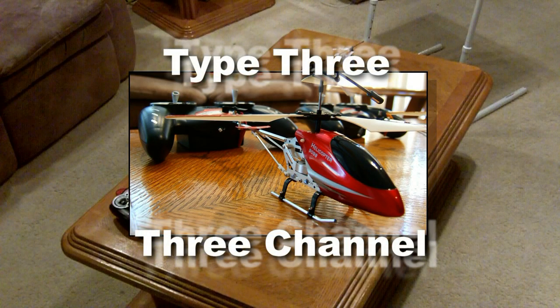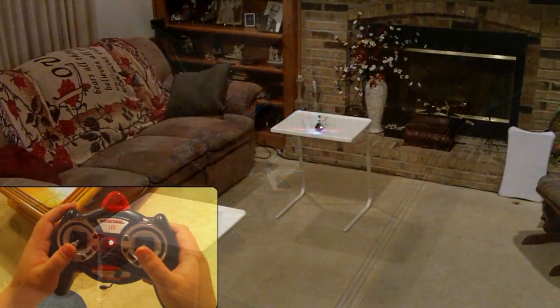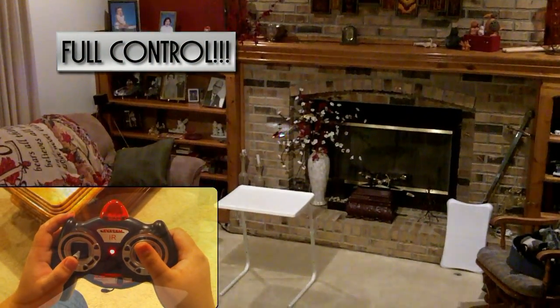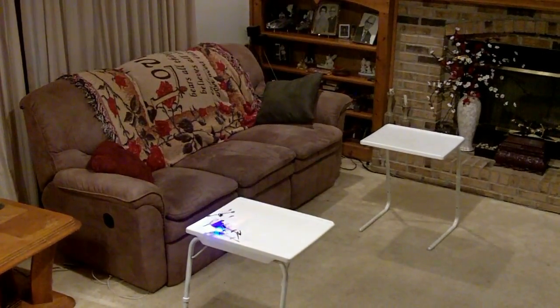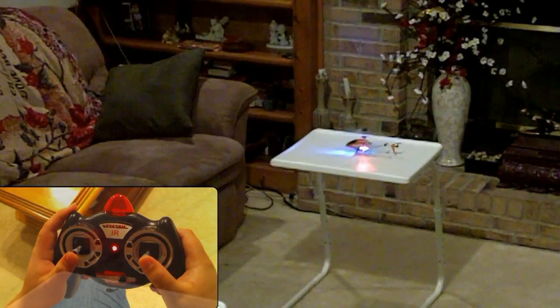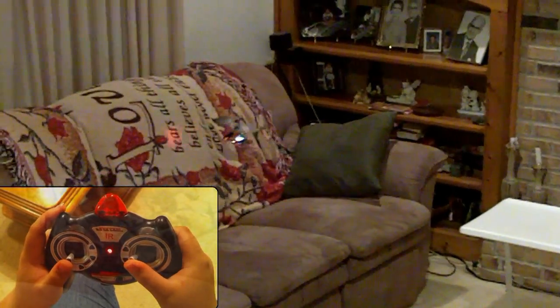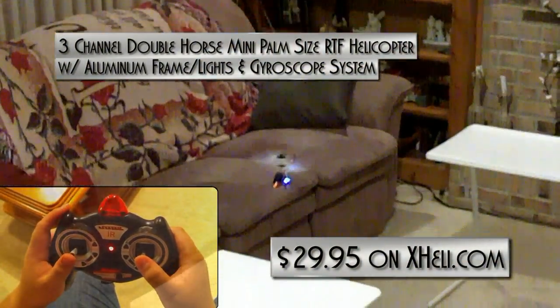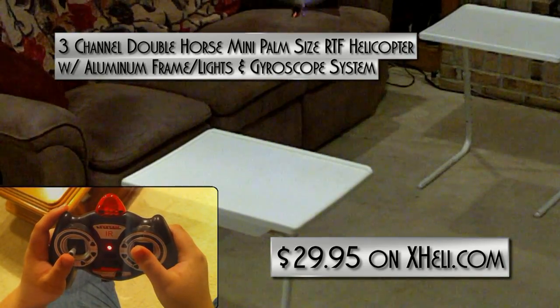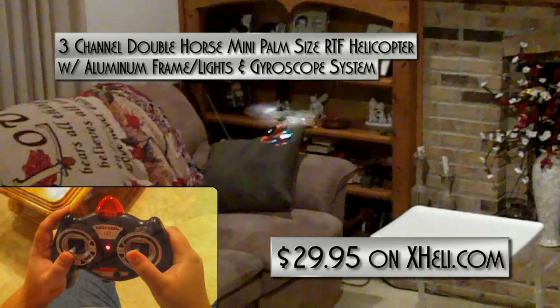Type 3: 3 channel with gyro. Full control. What else needs to be said? 3-channel Double Horse mini palm-sized RTF Helicopter with aluminum frame, lights, and gyroscope system — $29.95 on XHeli.com.